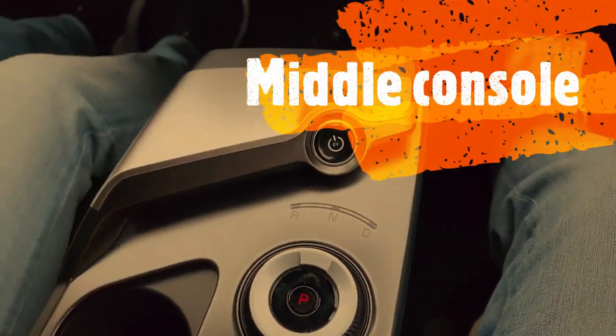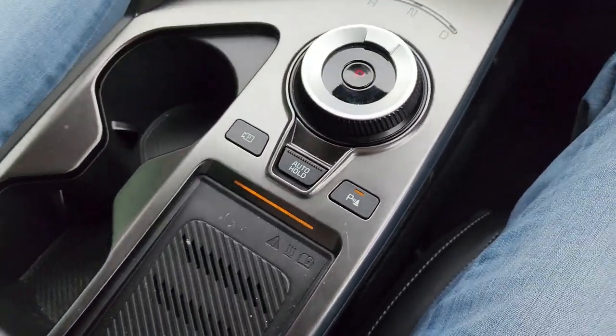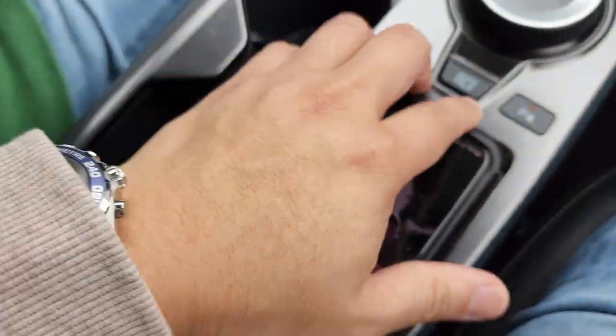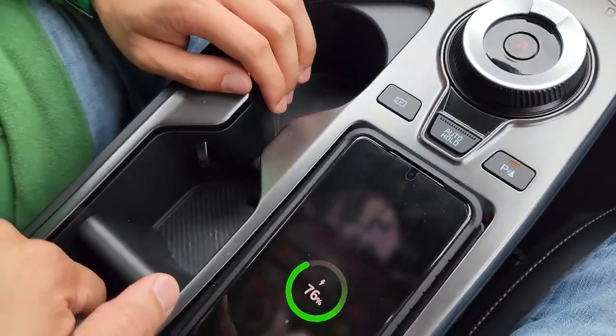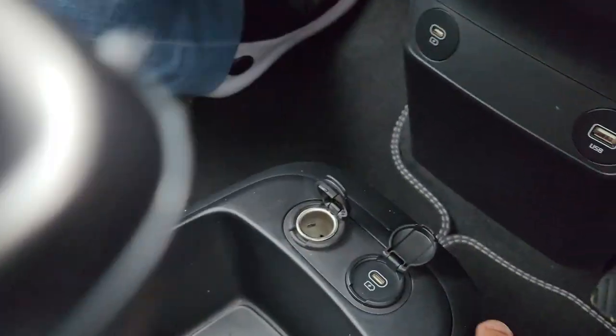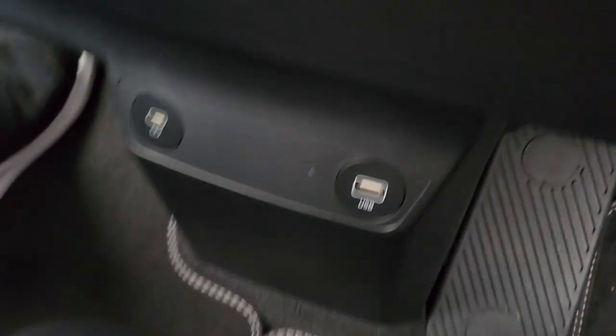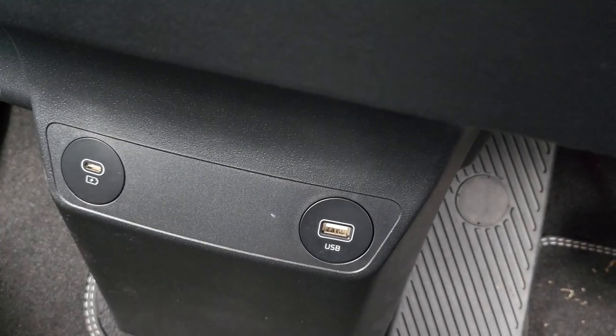This is how you switch from the aircon to other things like the radio. Going back, we have cup holders here and this is where you find the wireless charging port. In the middle console there's also an empty space at the bottom where you can put big bottles or a bag. You also have USB-C ports and there are plenty of charging options.